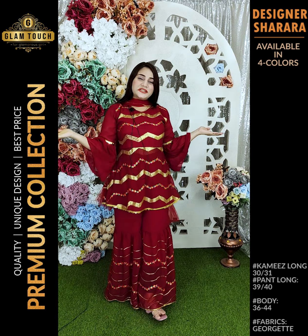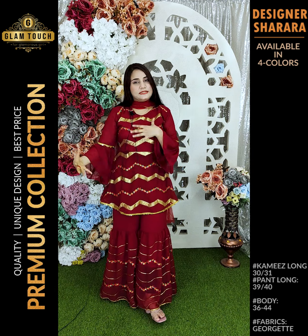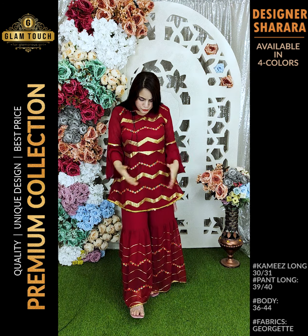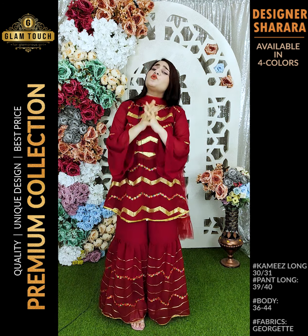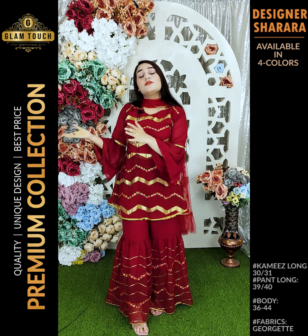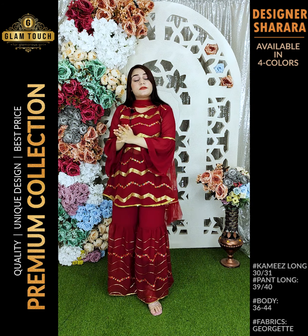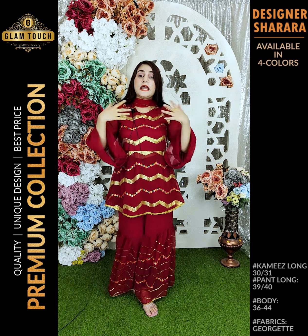Hello everyone, assalamualaikum, this is me, your favorite Nathashiv. I am going to show you another brand new short video of this beautiful, gorgeous piece. It's a very beautiful sequencer work, very beautiful embroidery work — it's very gorgeous. It's a very beautiful color, I'll show you the first details.